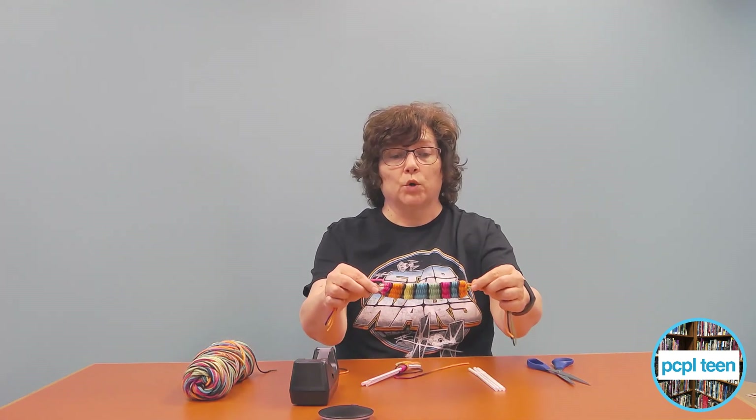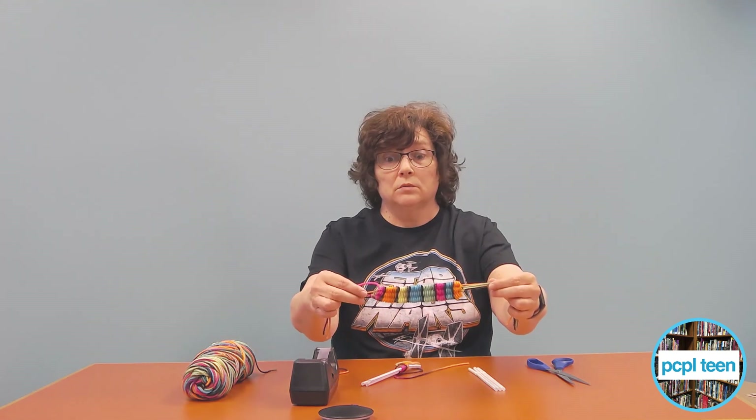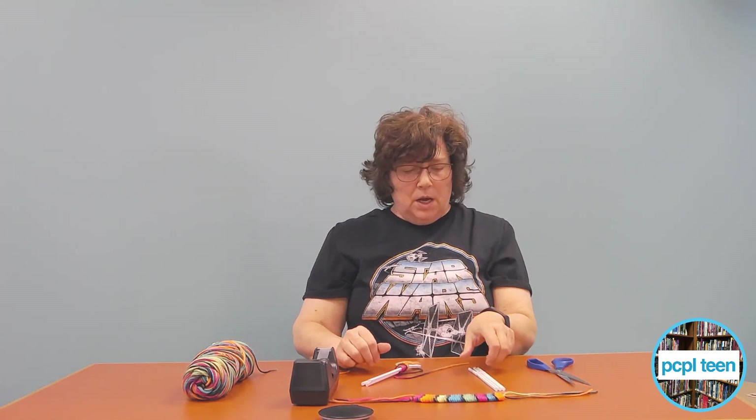Hello everyone, this is Teresa at the teen department, Pulaski County Public Library. Today we're looking at straw weaving — this is a little bracelet, or you could use it for a bookmark, anything like that. It's real simple. You're going to have three drinking straws just like this.